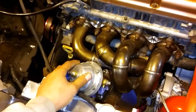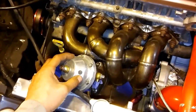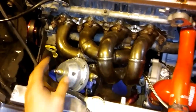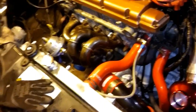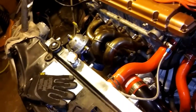I actually got some wastegate springs coming because I don't remember if this has got a 14 in it or a 7 in it - if it's got a 14 in it, that's way too high to start tuning. I got Tail wastegate springs coming, and I'll need them for the Honda too.